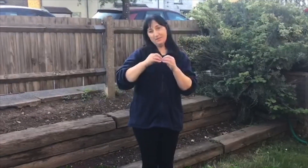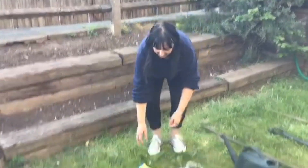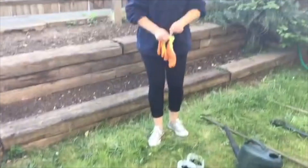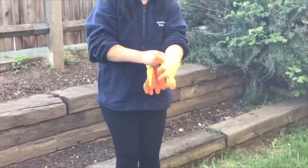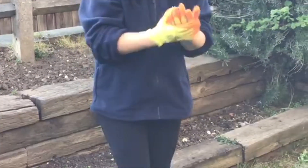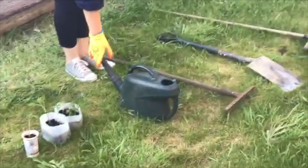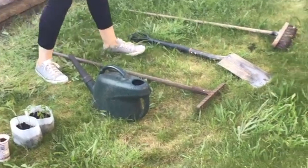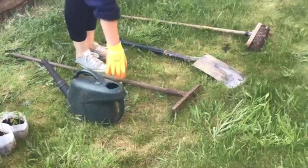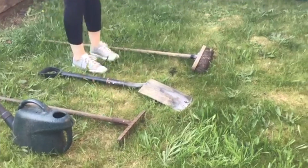Today we are going to plant some tomatoes. So for our work we need gloves, tomatoes, watering pot, rake, shawl, and a broom.